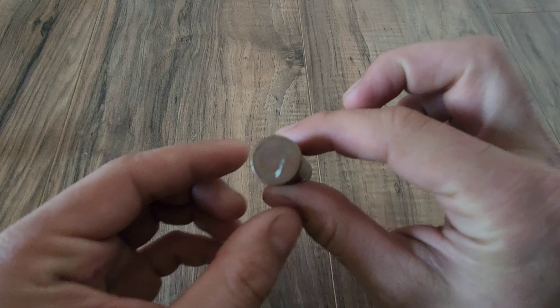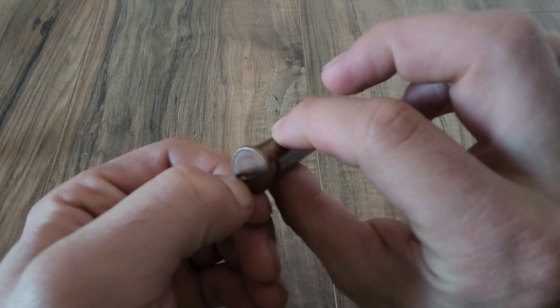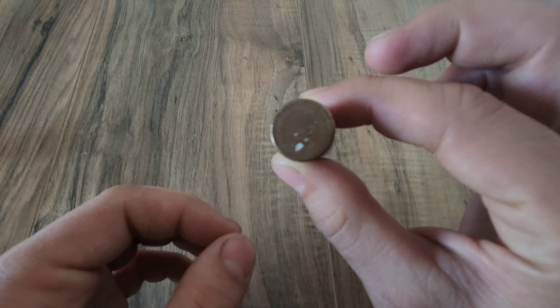Starting off, we will first take a look at the headstamp, to which there is absolutely none. That's just a little piece of paper right there — that's not anything. But yeah, there is no headstamp on this cartridge.